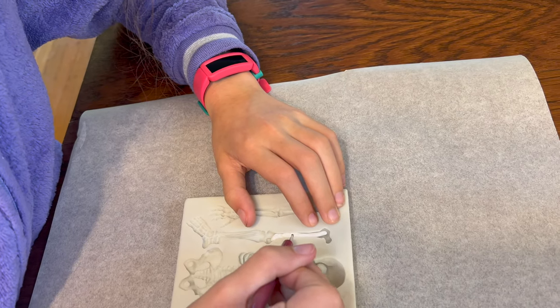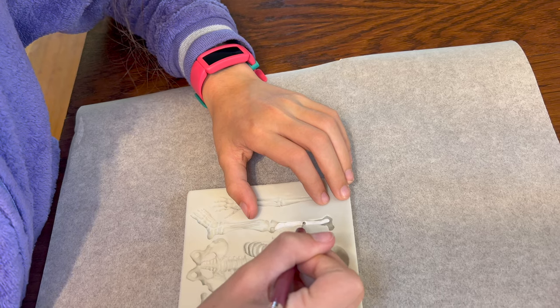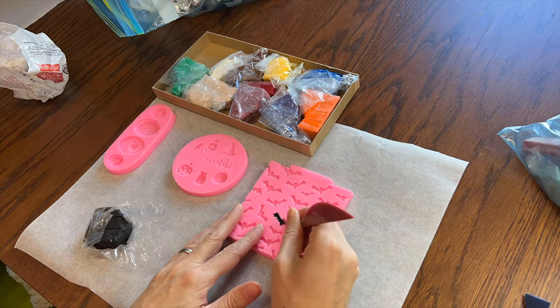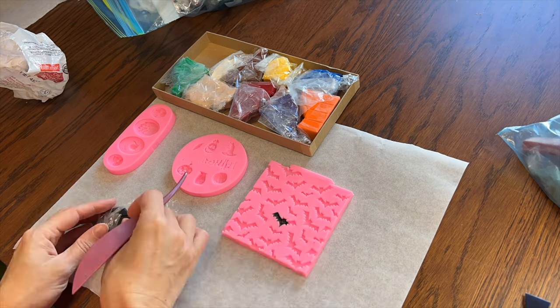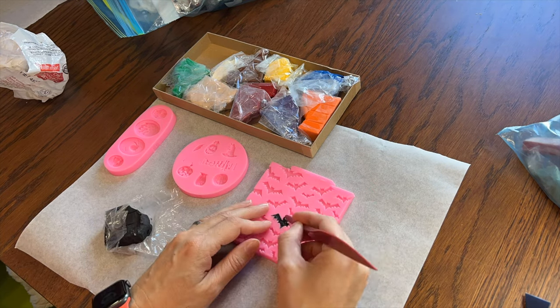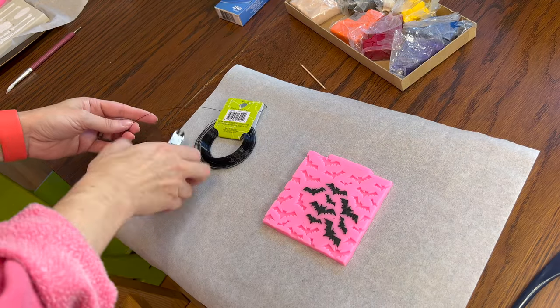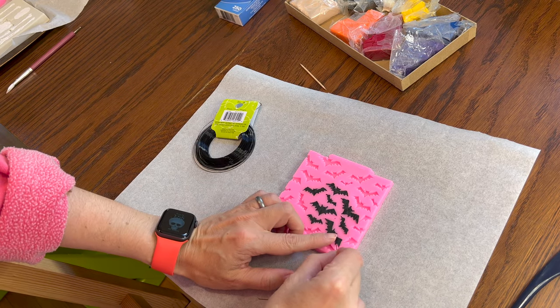Basically all you do is squish bits of polymer clay into the mold a little at a time. I try to pay a little extra attention to the details and the pokey-outy bits to make sure they get filled. I'm making the skeleton, and I'm starting with the bats — the pointy bits are tiny and skinny and a little difficult to stick, so I'm just filling them as much as I can.